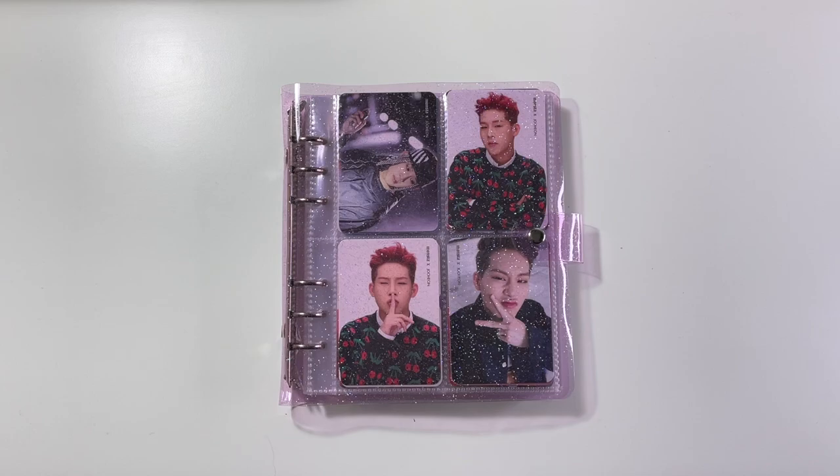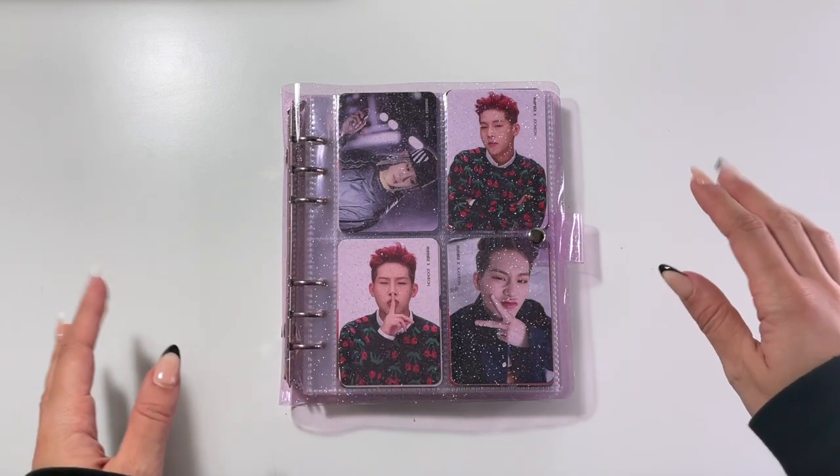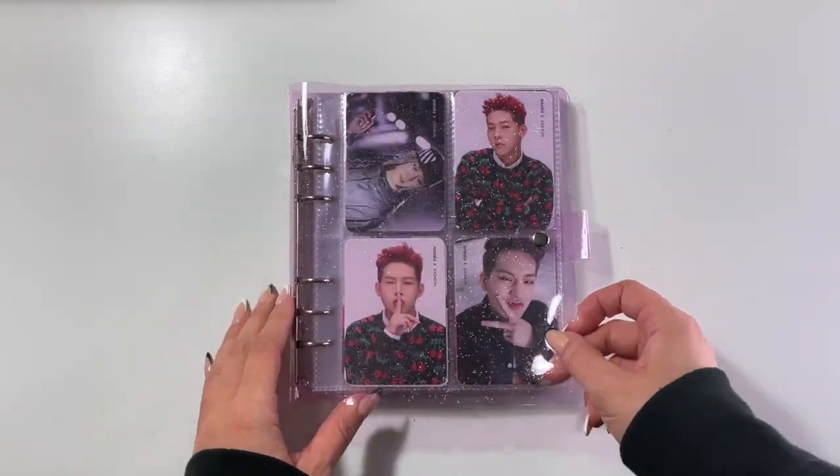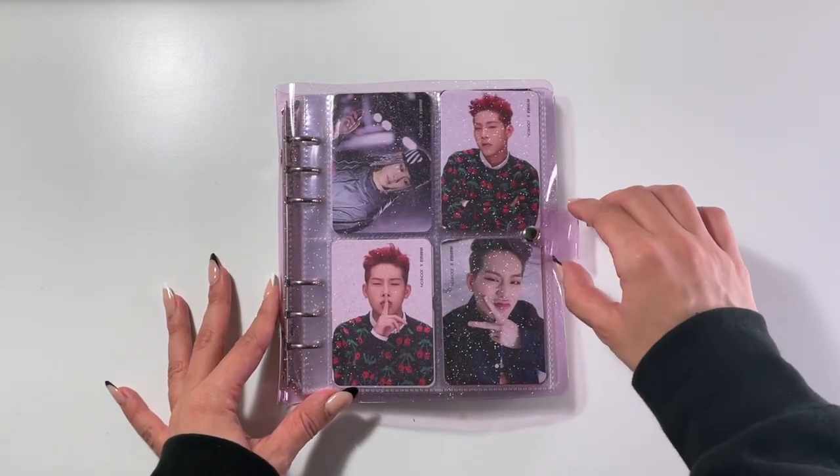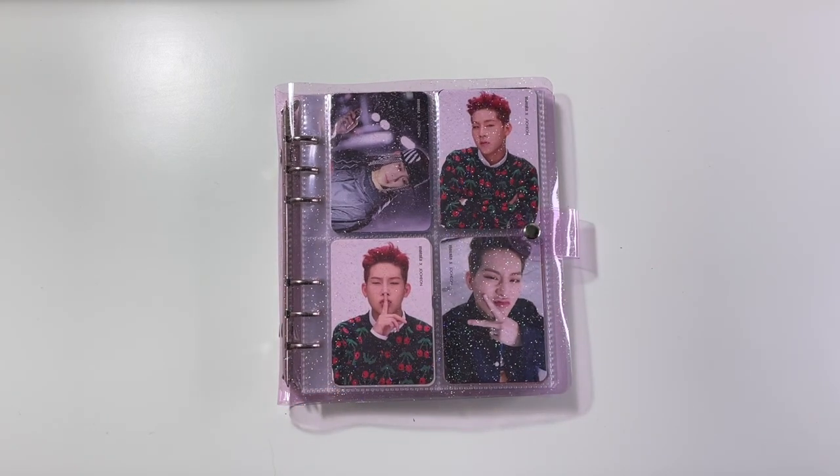This is part five and it is a Monsta X binder. I'm sure you can clearly tell. This binder is from that same store I mentioned in the previous one — Star Pop Shop is their Etsy. You can either shop on Etsy or they have an actual storefront. They are based in Canada, so the Etsy kind of helps with people outside of Canada. I order from the actual store but I will link everything down below.